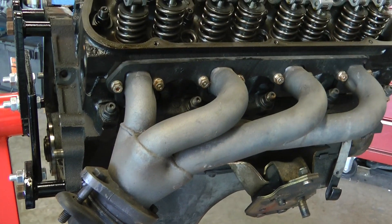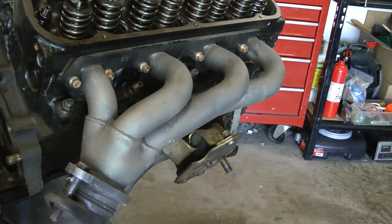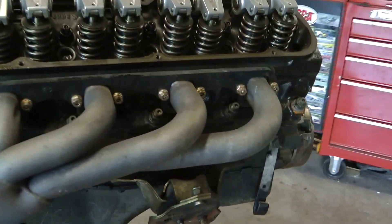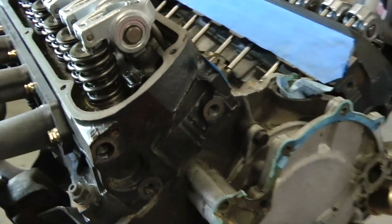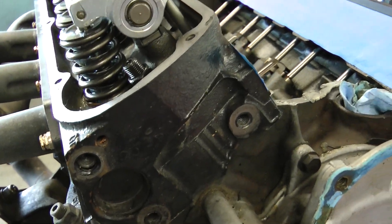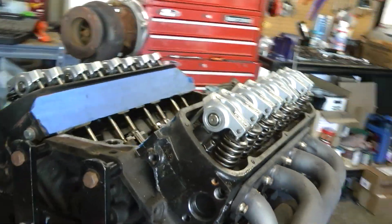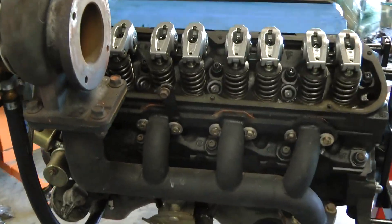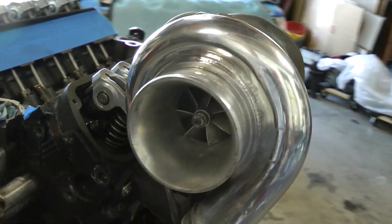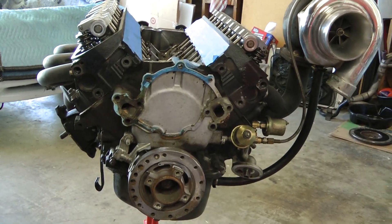This is a standard Mustang Shorty header. It's really nice. This particular header I believe is a JBA Shorty header. Three bar GT40s.